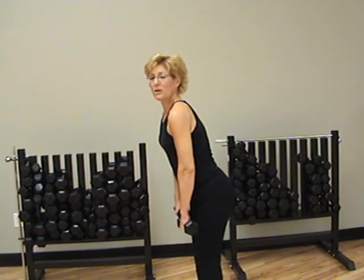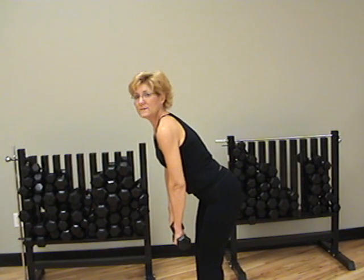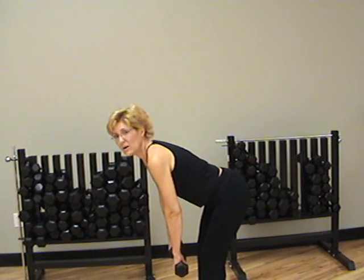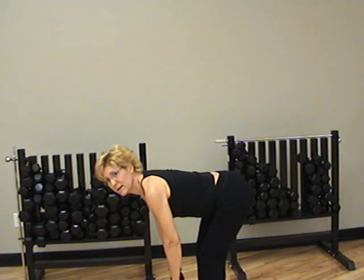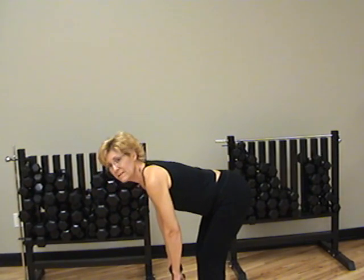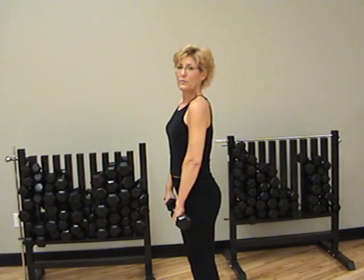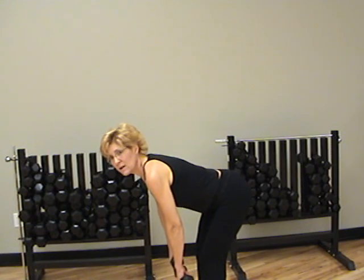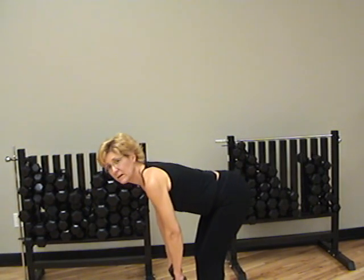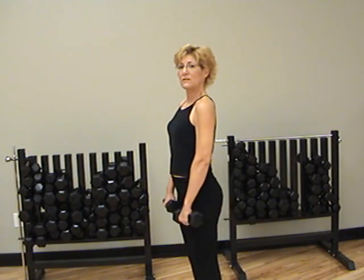Some people can only go partway before they start rounding their back to try to make their hands go further down. So it's not how far you go down — it's how far you can go down with correct form. Some people can go all the way over to 90 degrees. And then back up. As we pull back up, we're going to tighten through the glutes and use the back, pulling through the back of the legs and the glutes. Shoulders go back at the top.